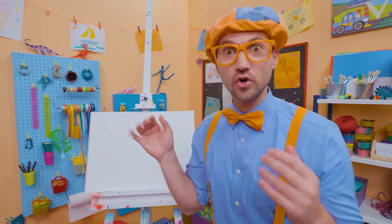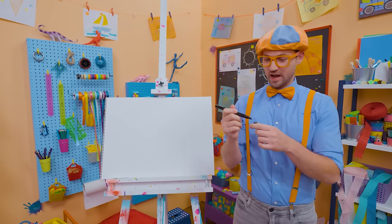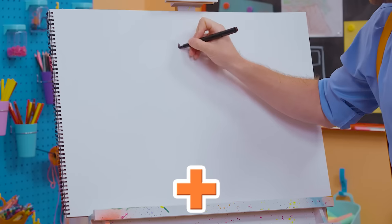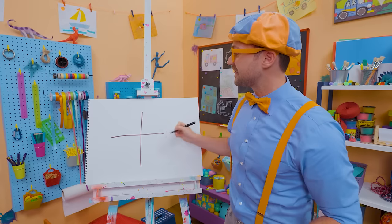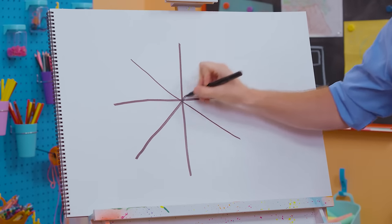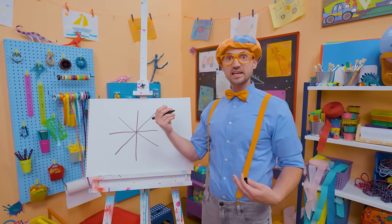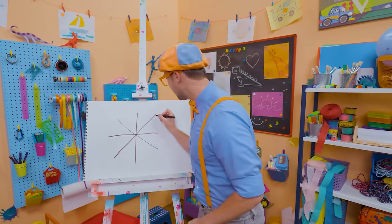Shall we draw a spooky spider web? Yeah! I'm going to take the color black and draw a plus right in the middle — an addition symbol, just like that. And then let's draw an X through that. There we go. Whoa! Have you ever felt a spider web? They're so sticky. But did you know they're actually very strong?